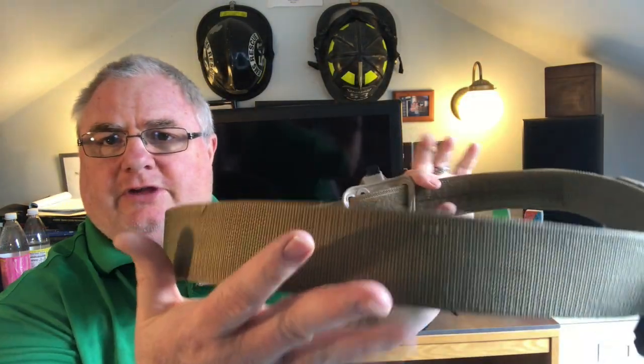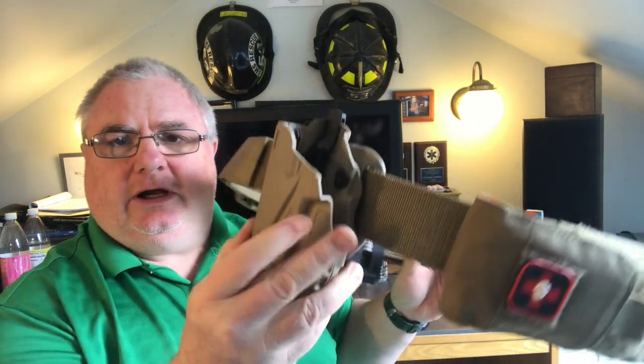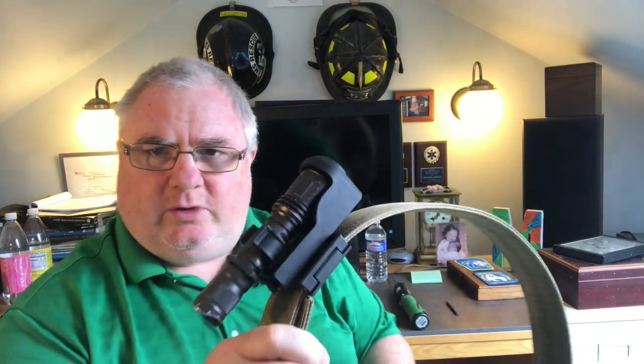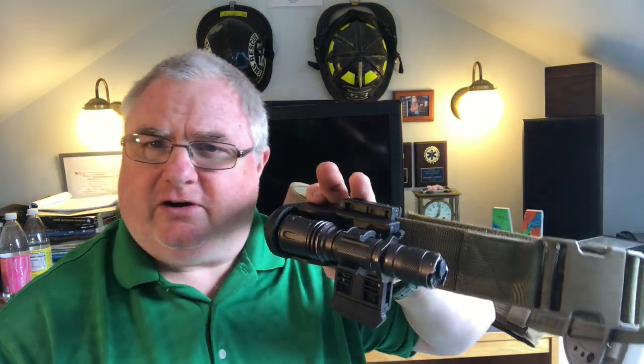Welcome back everybody. I'm getting back to our range belt build — our SOE 2-inch duty belt, our Safariland holster, our Nikkor flashlight. I've been wearing this around just to see how I like it, and this horizontal orientation has been working out fairly well. Today I got another piece of the puzzle, and that piece was G-Code holsters.